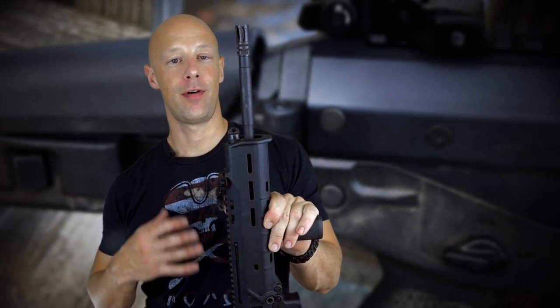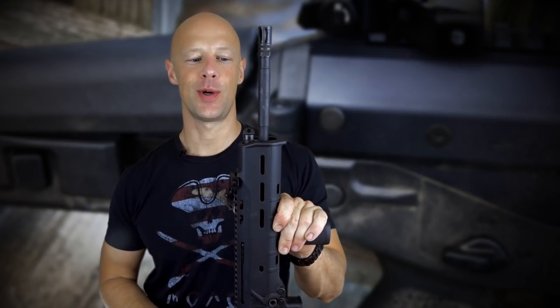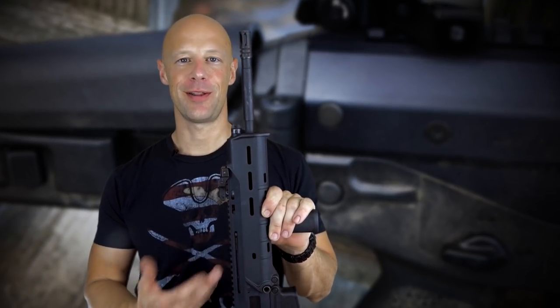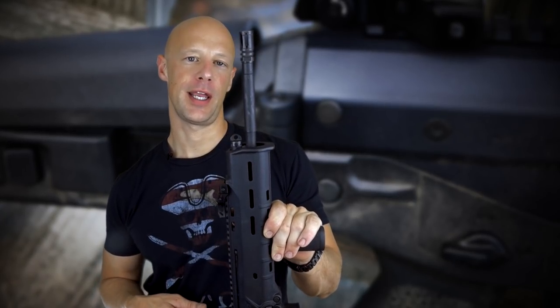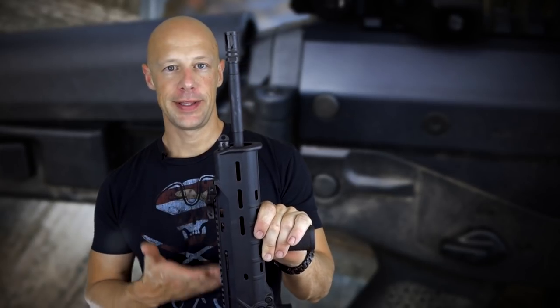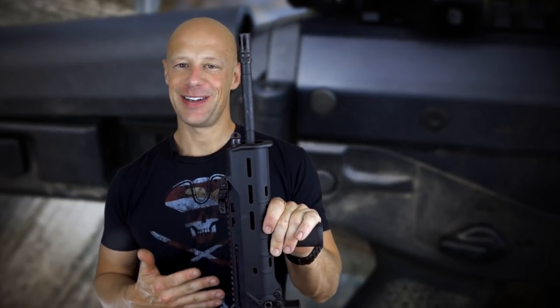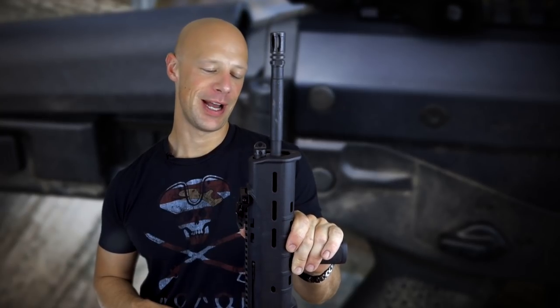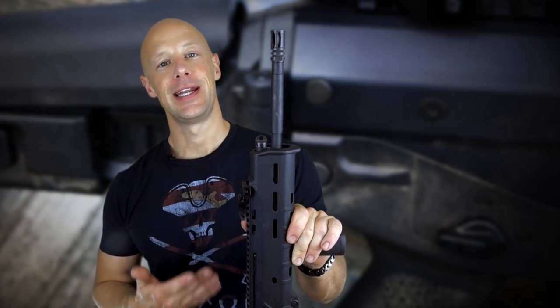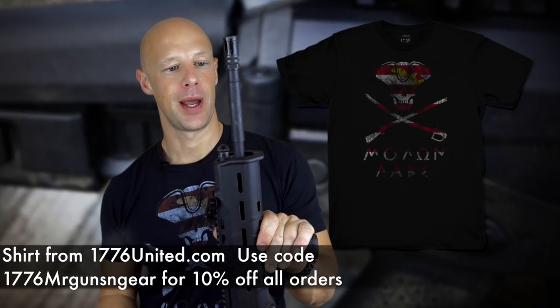Welcome back everybody. Today we're going over a rifle that tons of you have requested I review. It makes a lot of cameos in other video reviews but I've never done a dedicated review of this Bushmaster ACR rifle. I've had this one for years and held on to it a lot longer than a lot of people have because I just see that the rifle has a ton of potential that's been unrealized to this date.